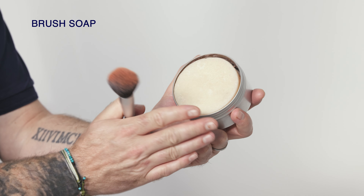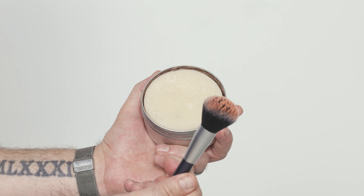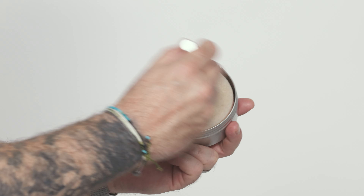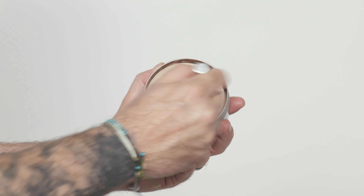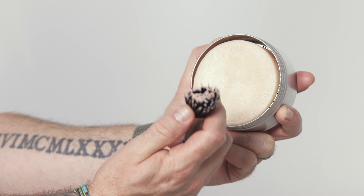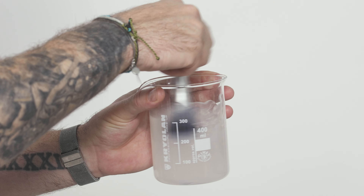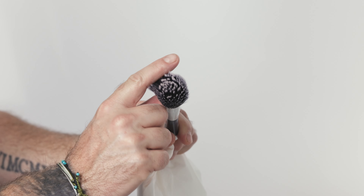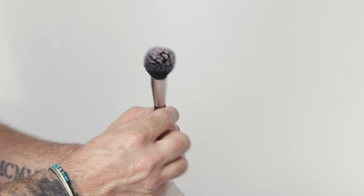We have our beautiful brush soap here — a completely vegan, completely natural product that also leaves a really beautiful scent. Simply dip the brush hair into water and gently build a nice soapy lather. Then rinse until all the colour and soap is removed and gently dry the brushes on a towel or tissues for clean, beautiful bristles.